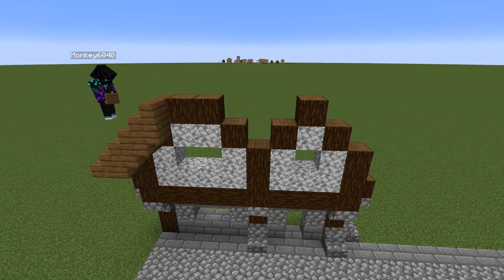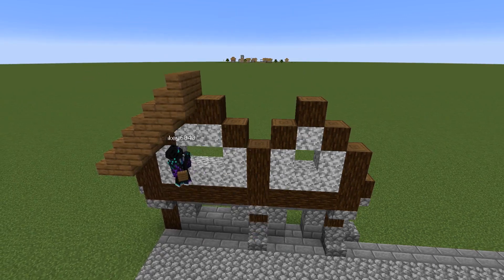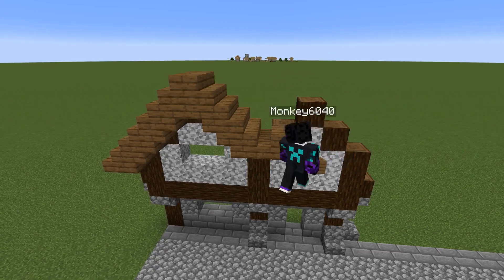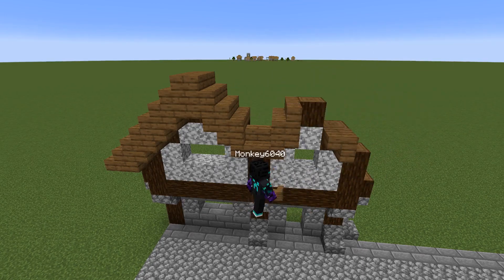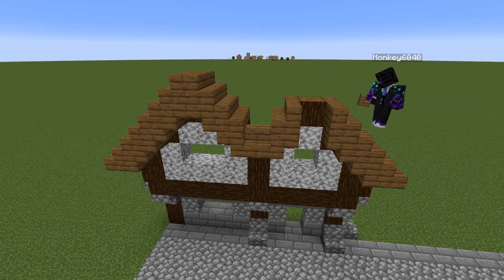Now we're going to add in the roof. The roof is a little bit different since it's not an even structure — we're going to have two separate roofs that we'll combine after. We're going to fix that little mistake and work our way across, come down, work our way up, and add the front part.